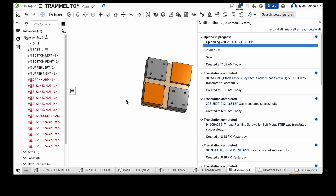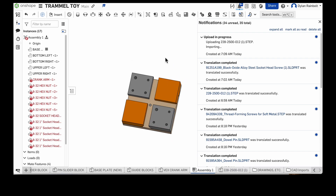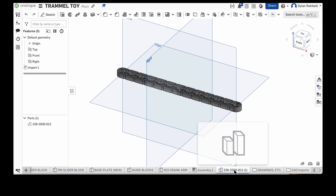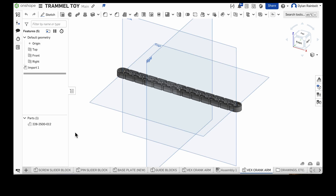I can select import here, and what this allows us to do is bring in parts. As you can see it's uploading, and right here is what just showed up — it's the VEX IQ crank arm. If we right-click we can go to rename; I'm going to call this 'VEX crank arm.' So now we have this part in our assembly.